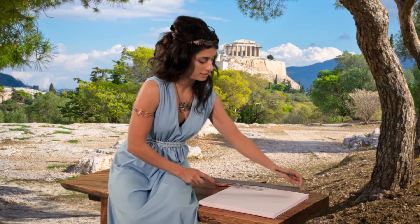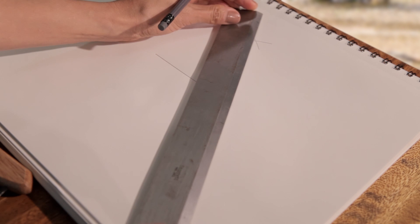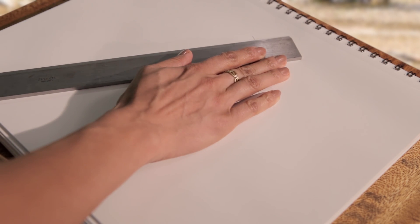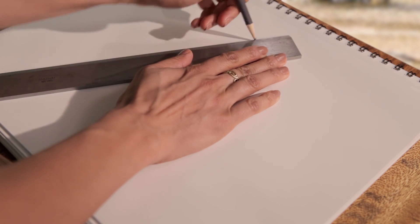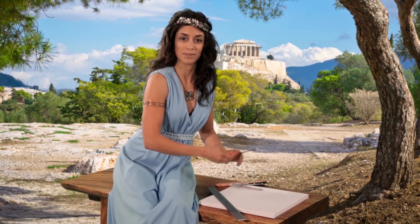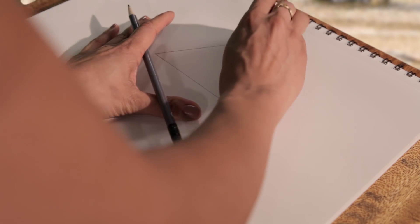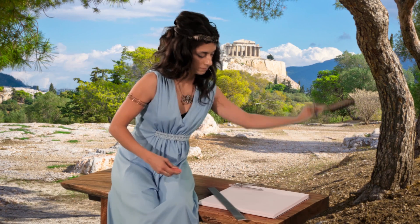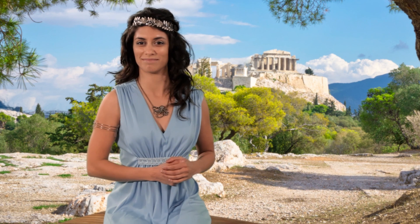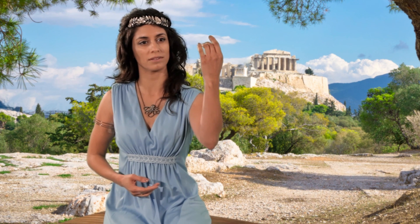Draw the other two sides, and now tidy up. A perfect equilateral triangle. Pleasure in the job puts perfection in the work.